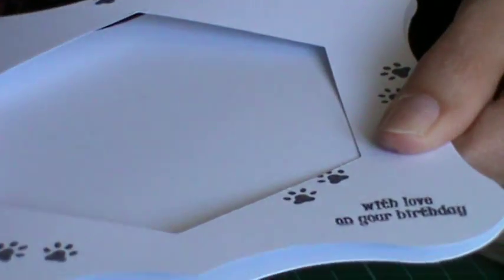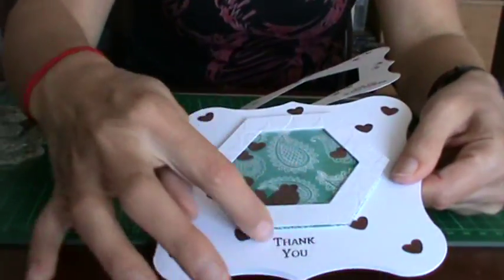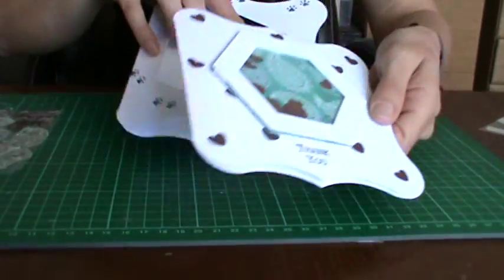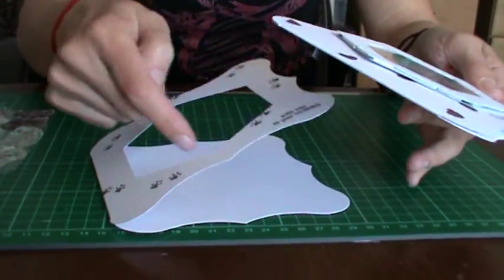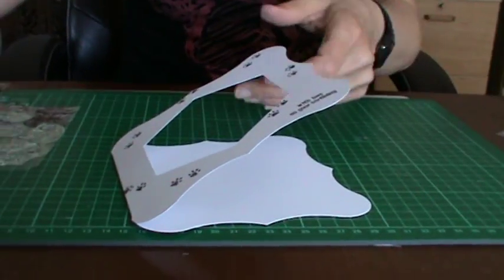I actually used the white piece from this card on my other card before — the shaker card. I used that shape, so waste not want not. I used the aperture section from here to make my groovy shaker card in my first video.